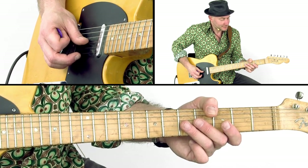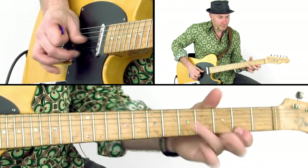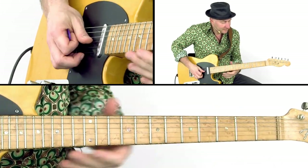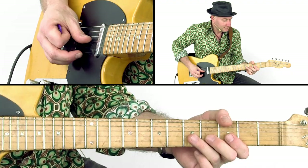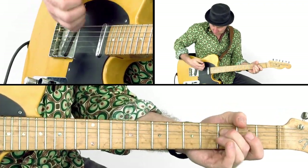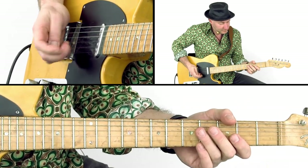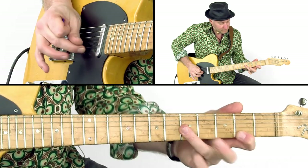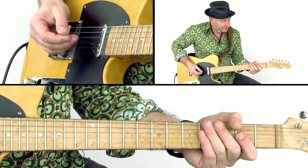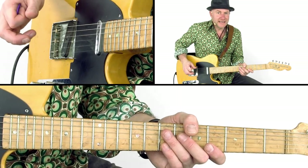This country blues lick is in the key of A and can also be used as an exercise.